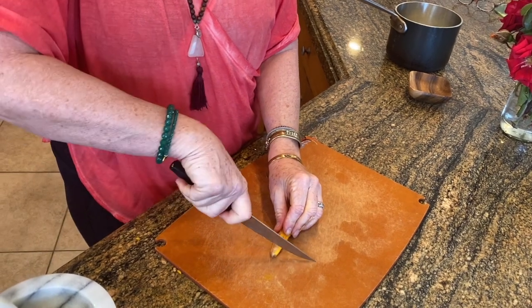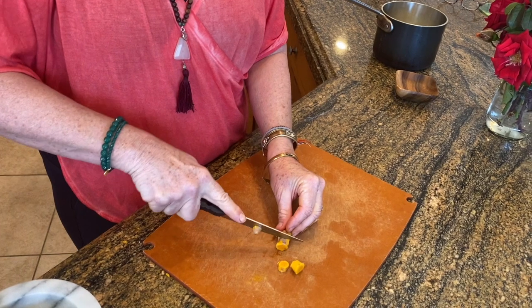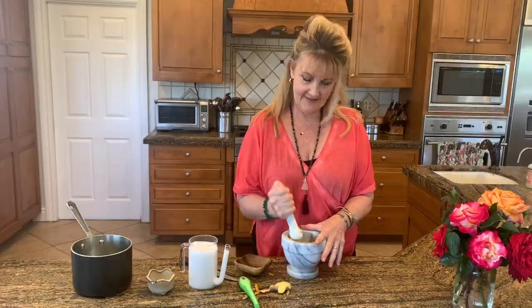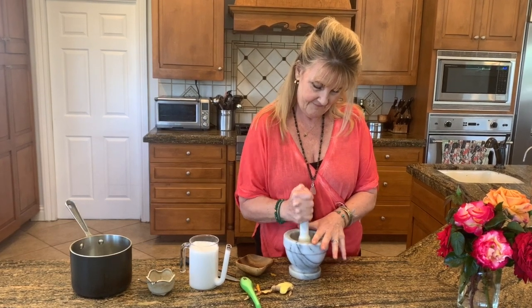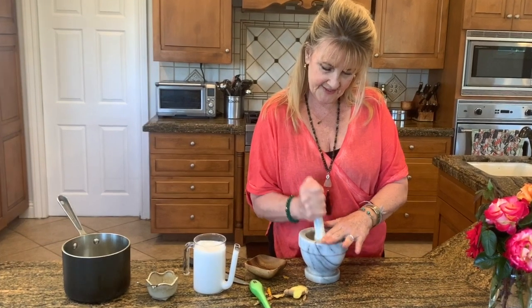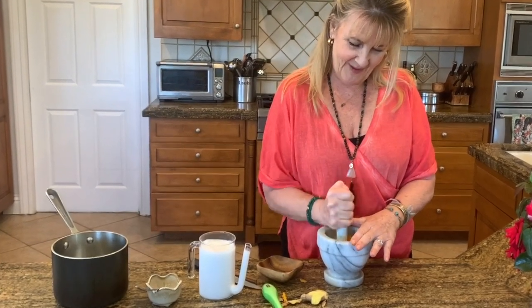So once you've done a peel of that, I'm going to mortar and pestle this, but I'd like to get a little smaller sections before I do that. It's important to cover with your hand to make sure that it doesn't jump all over the place.